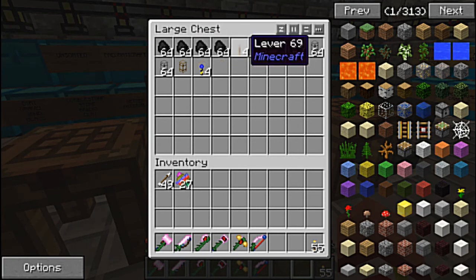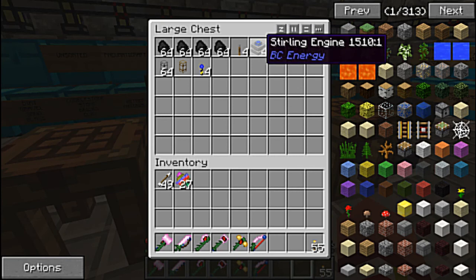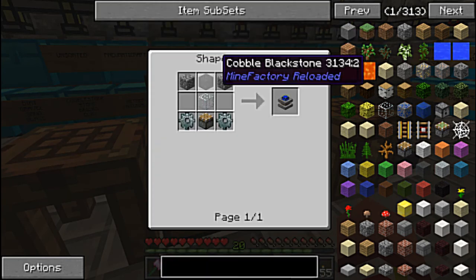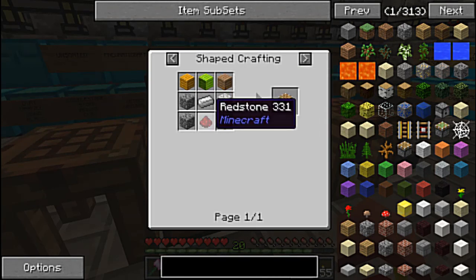Here's the stuff we need. Coal, guaranteed. Levers — those are nothing but a stick on top of a piece of cobblestone. Now some Stirling engines — I grabbed four. Stirling engines are made with three cobblestone, a piece of glass, a piston which is just the wood, the redstone, the iron, and the cobblestone.